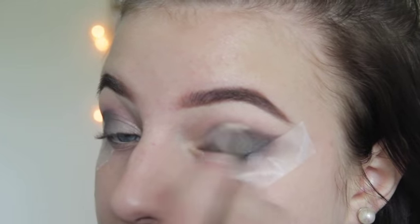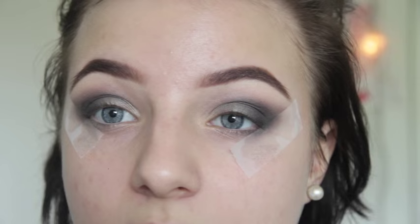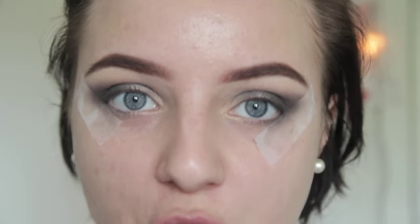I'm going back and forth between applying the black eyeshadow and blending it out, repeating that a few times to build up the intensity. Then I'm using another Face Stockholm eye dust called Clarity, which is a super snowy white, and applying it to the inner corner of my eye.